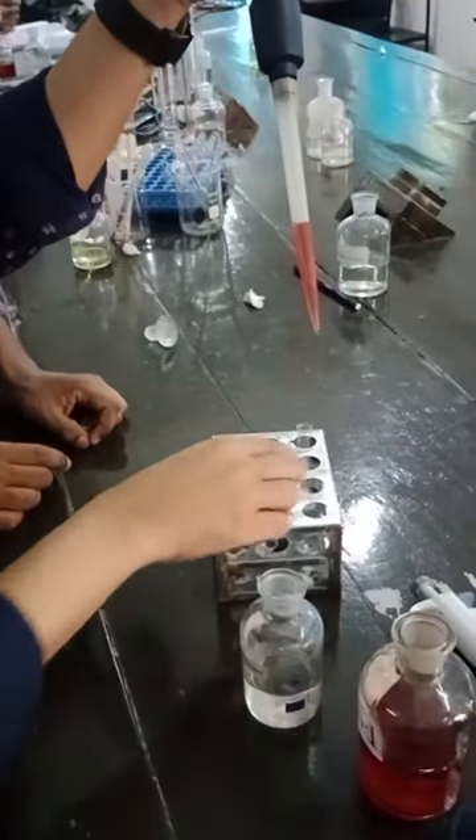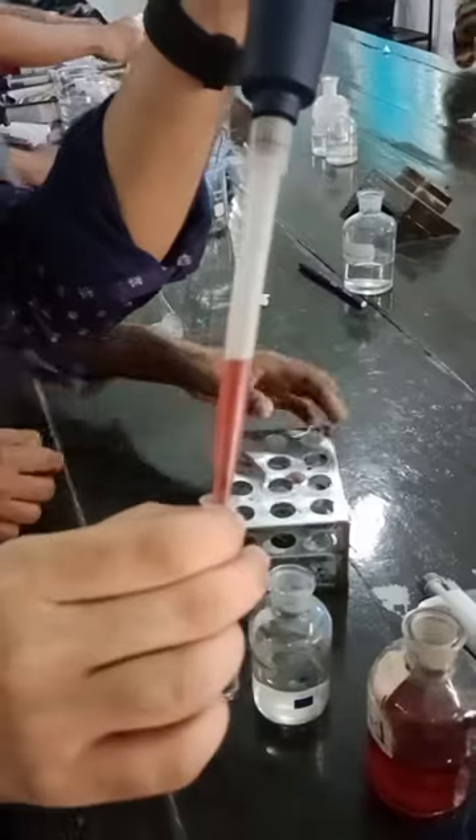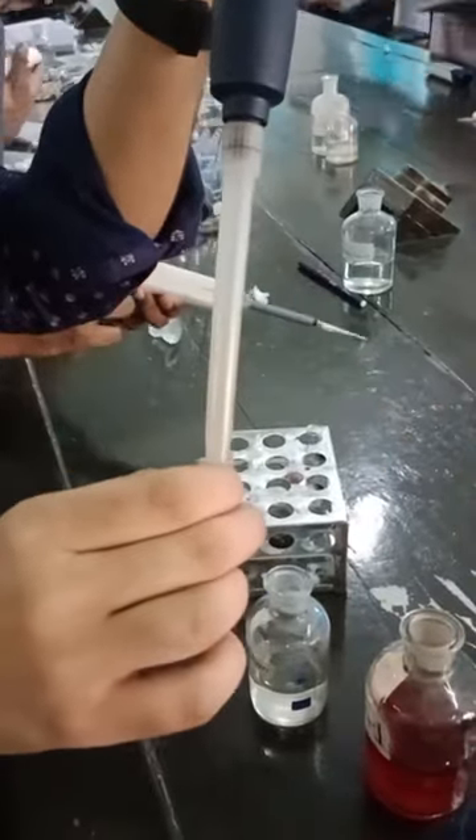And then take it into the test tube — one press or two press is enough. Then shake it: one, two, three — done.